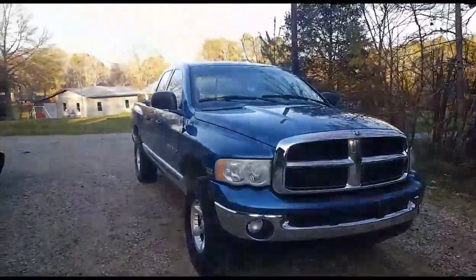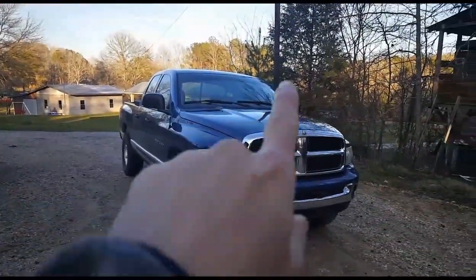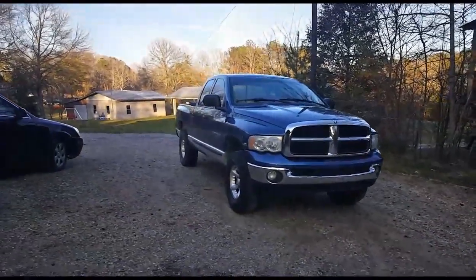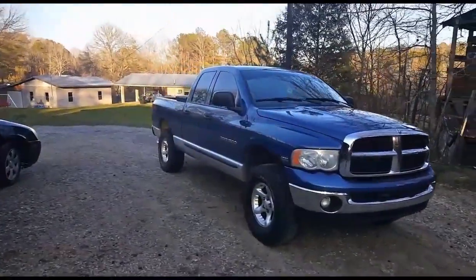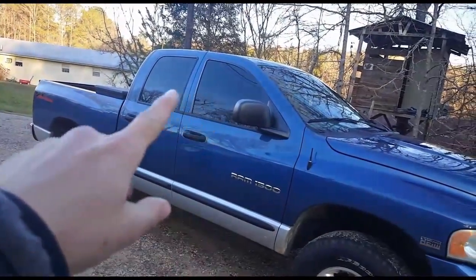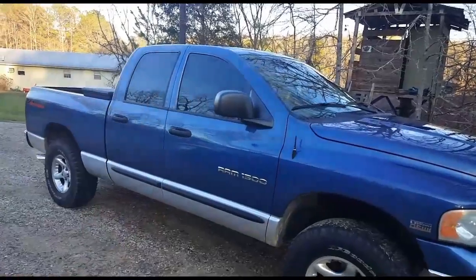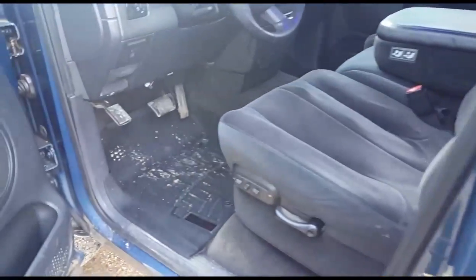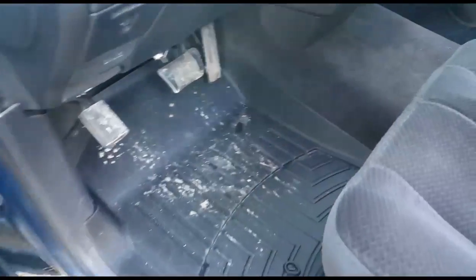We're going to do a quick update on Reba because a few things have been done since you guys saw her last. As you can see, I did get window tint put on — nothing too dark, I just got the front matched to the back factory tint. The only other thing done since the transmission was fixed is I put WeatherTech mats in it.